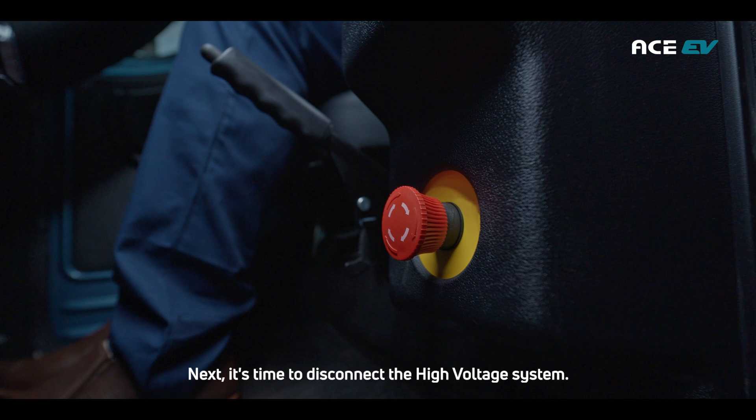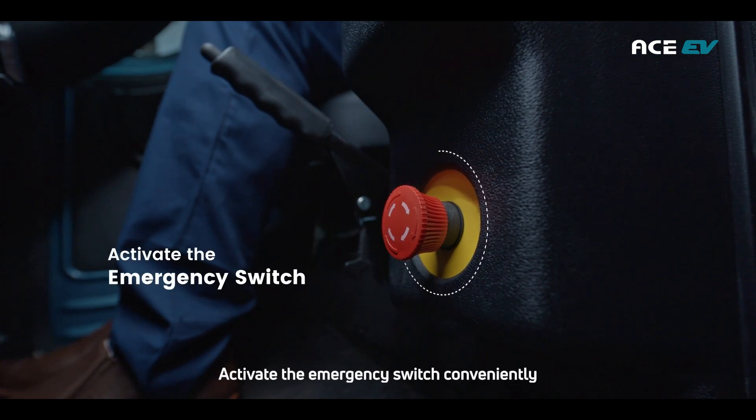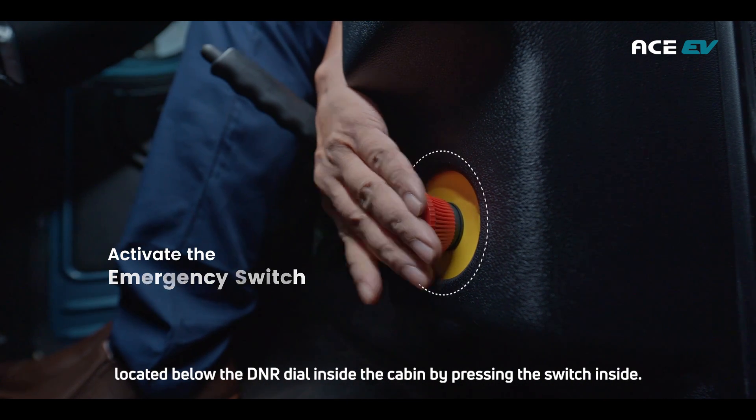Next, it's time to disconnect the high voltage system. Activate the emergency switch, conveniently located below the DNR dial inside the cabin, by pressing the switch inside.